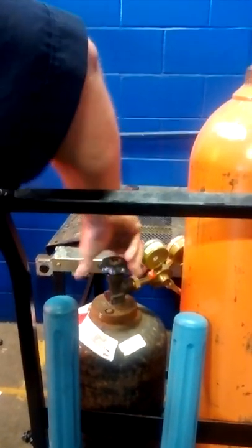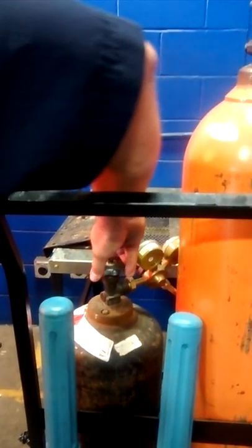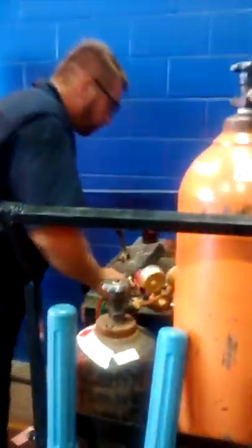You're going to turn on your acetylene, just a little bit. There we got our whole system set up.